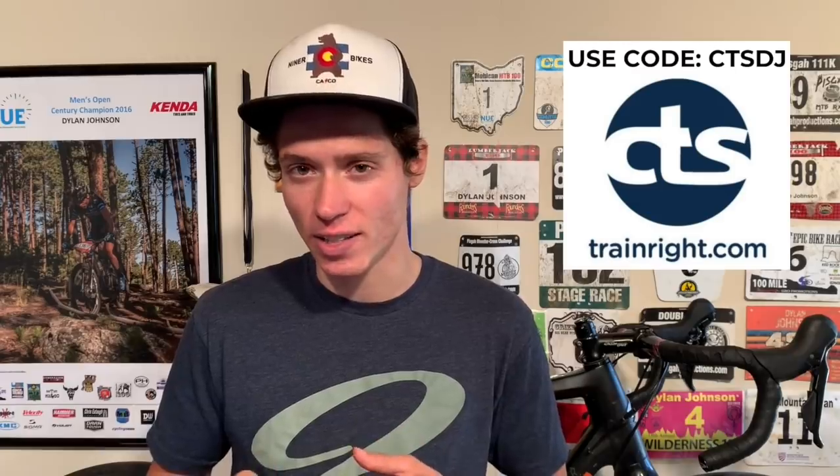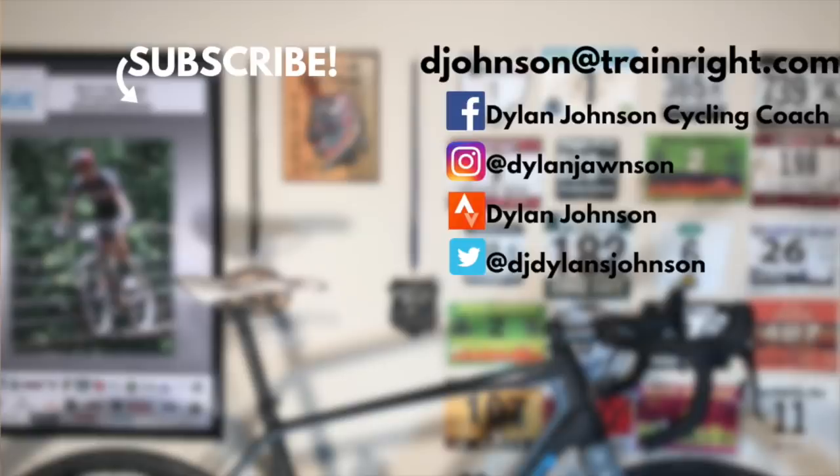Thanks for watching and I hope you found this information helpful. If you like this video be sure to give it a like, share with a friend, and subscribe. If you want to be notified every time I put out a video, hit the notification bell. If you're looking for a coach and you sign up through CTS, use my code CTSDJ to save $40 by waiving the registration fee. Details are down in the description. I'll see you next time.